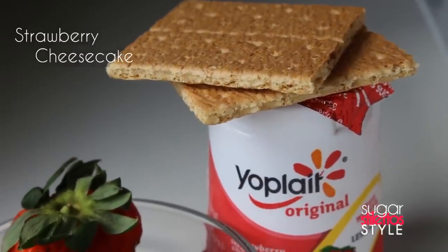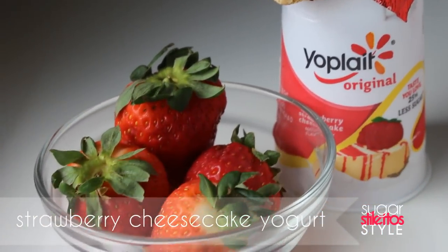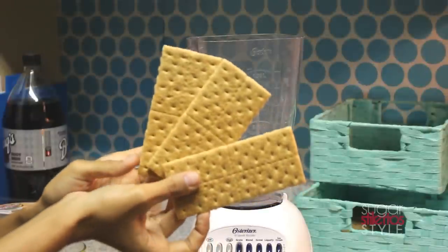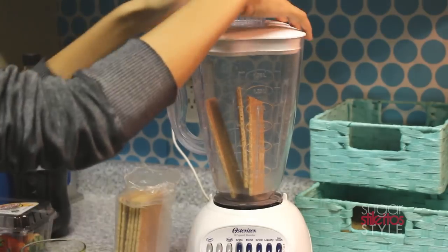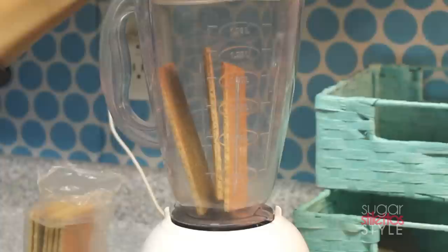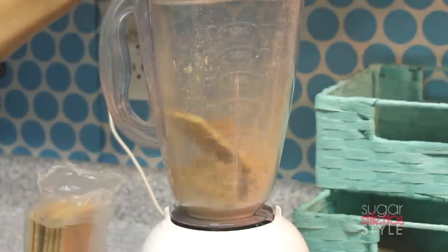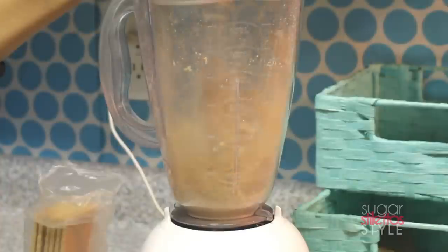To make the strawberry cheesecake pop, we're going to need some graham crackers, strawberry cheesecake yogurt, and fresh strawberries. Take a couple of whole graham crackers and drop them into your blender. You can also add a pinch of sugar if you like, just to give it that real graham cracker taste. Chop them down until they get kind of powdery.